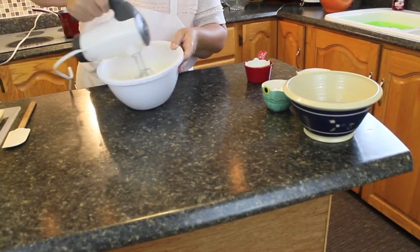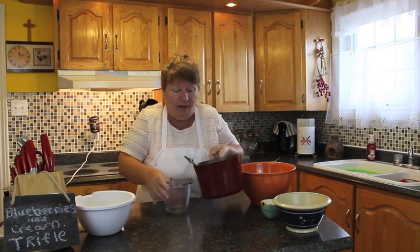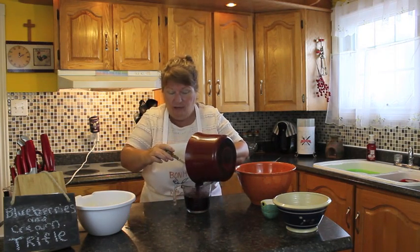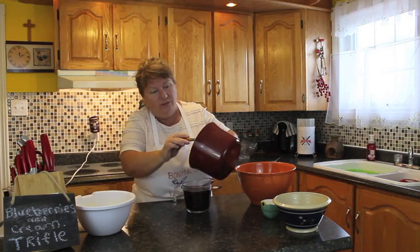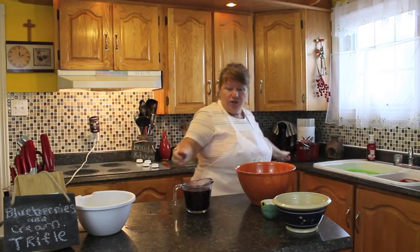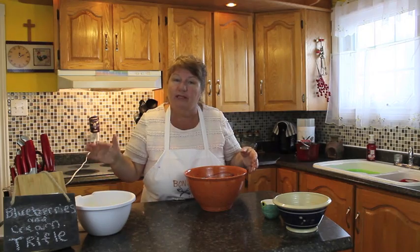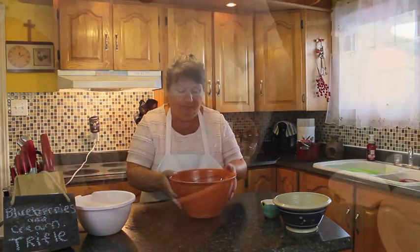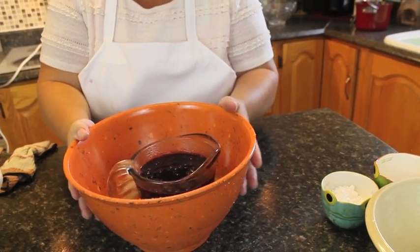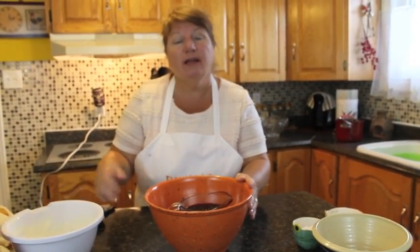You need to blend this until it's all nice and creamy, and then I'll let you know the next step. Our blueberries are all nice and done. I'm going to put them into this glass container. You want it still to be all berries — you don't want it all condensed, because it's going to be your sauce for your dish. I'm going to put it into a water bath now, because I want it to be nice and room temperature for when we start to layer it in our trifle. While we're waiting for this to come to room temperature, we'll start folding our angel food cake cubes into our cream cheese mixture.